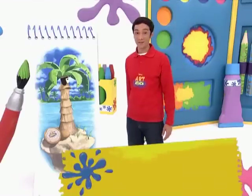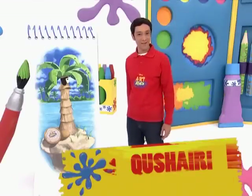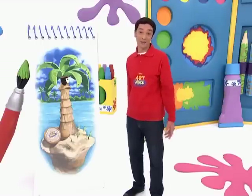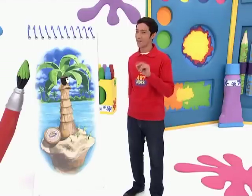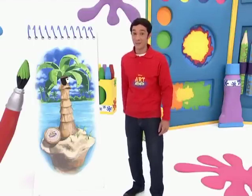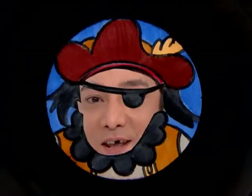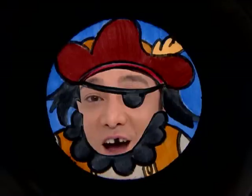Ahoi there, shipmates! Can you imagine yourself as a pirate? Wonder how you'd look? Well, I wonder how I'd look as a pirate. I have just the thing to find out. Take a look at this. Aye mateys, it's me, Pirate Captain Jack Sealex. And I sail the high seas looking for odd treasures. Yoho!